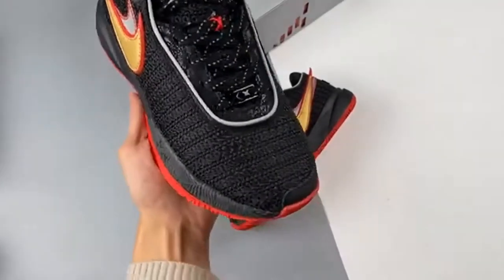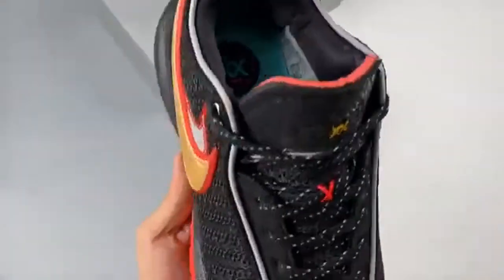Brand: Nike. Model: LeBron 20. Style Code: DJ5423-001.